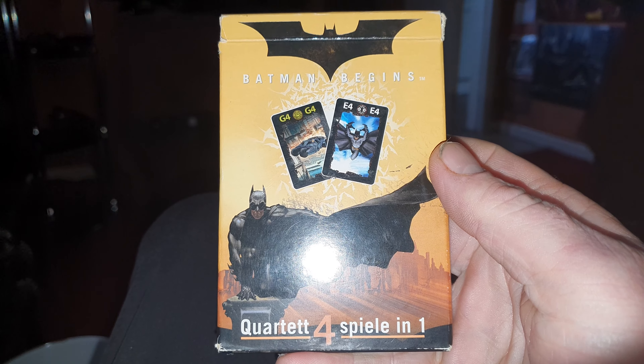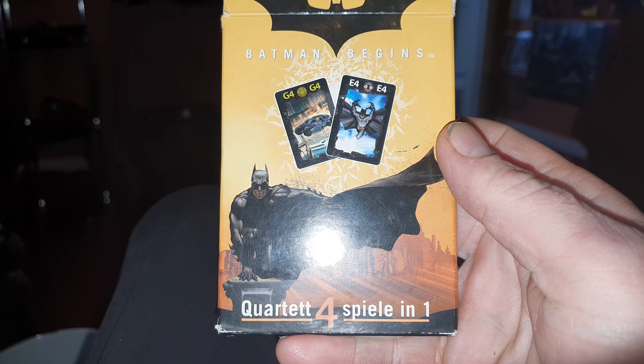Hi, what I thought I'd share with you today is something rather wacky really. Obviously people know I'm a big Batman fan, especially Batman Begins, so I've been collecting things like jigsaw puzzles and stuff like that. But I saw this on eBay and it was very cheap bidding, so I'll show you it now. Let's change the camera. So what we have here is Batman Begins a card game.